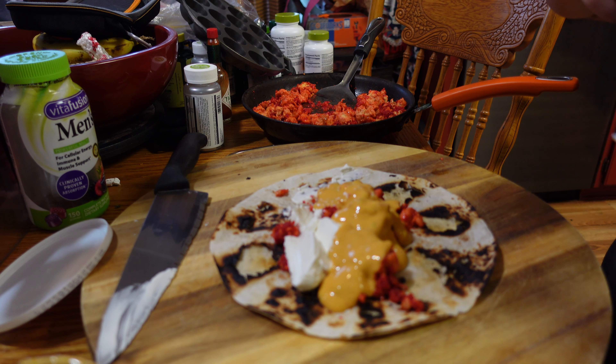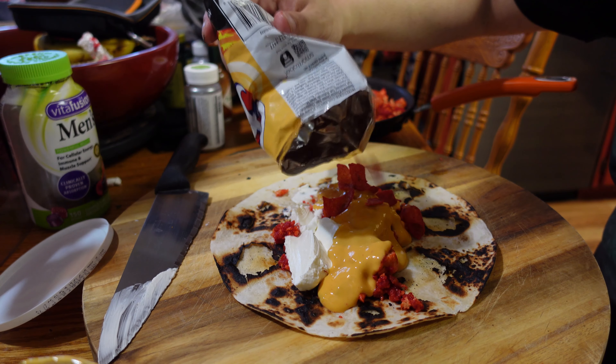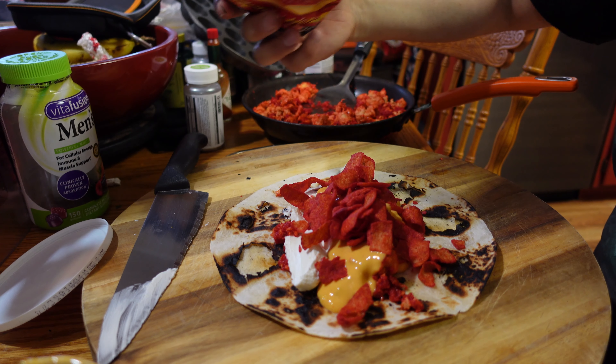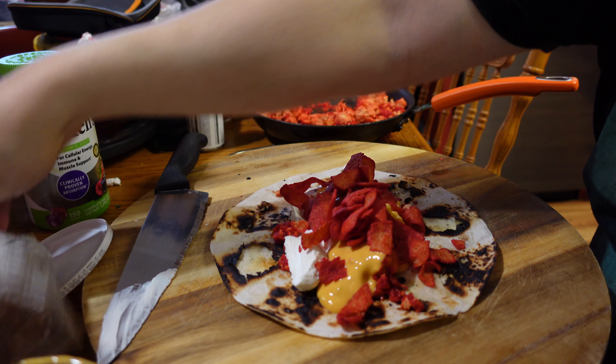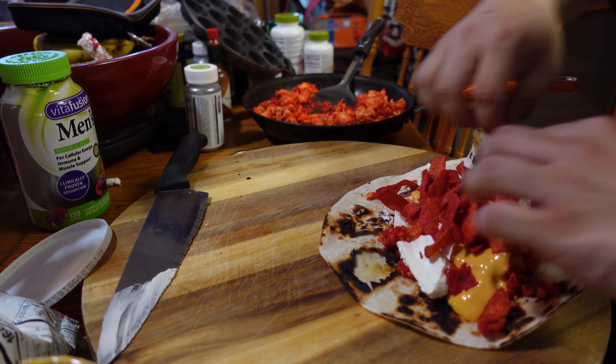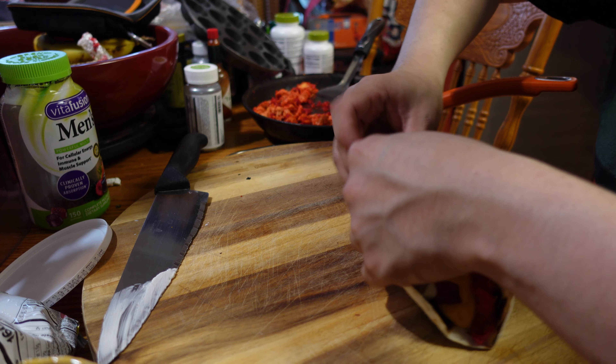Alright, I'm going to top it off with the Fritos. Damn, that's kind of a lot of Fritos. Alright, let's try it, let's see. I've got too much. I don't even know how to wrap a burrito. I don't even know how to wrap egg rolls — just kidding.